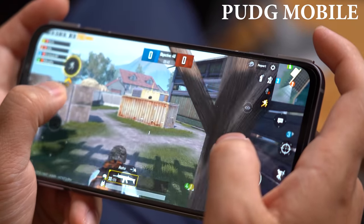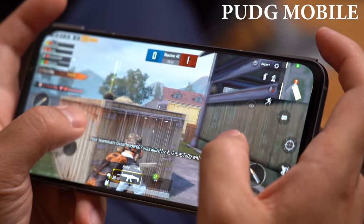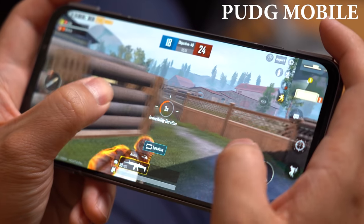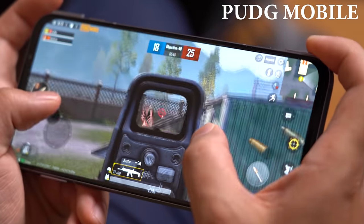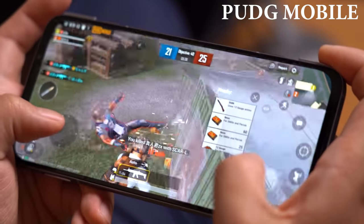In this video I will quickly demonstrate 3 games: PUBG Mobile, Call of Duty Mobile, and Asphalt 9. I won't go through the whole match of each game, but if you'd like to watch the full demonstration of each game, I have posted a separate video just for that — just me gaming, no talking. Link in the description.